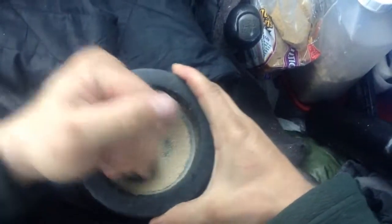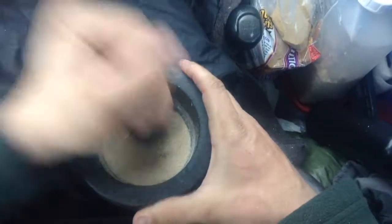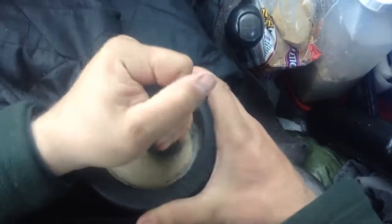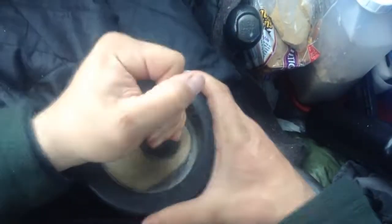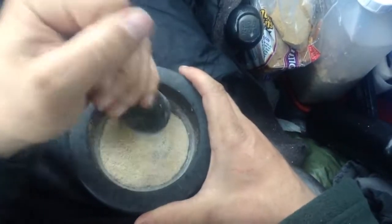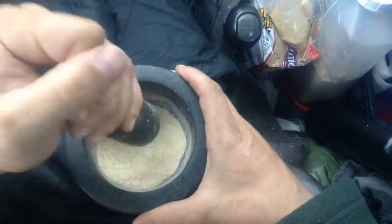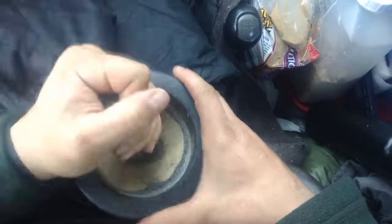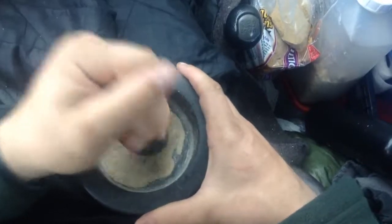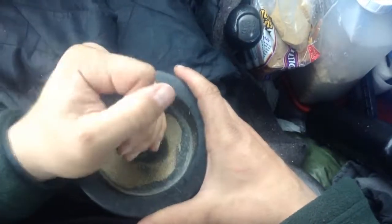It's slowly dusting up. Some just fell out. The longer you — the more time you take on this, the more dust you'll get. The more powder, more of a powdery. I believe this can be eaten raw. Tearing it up like this allows you to eat it raw.